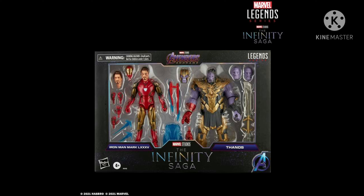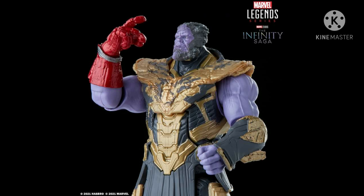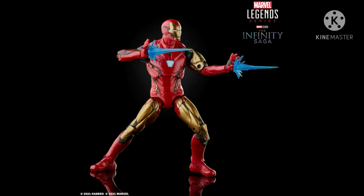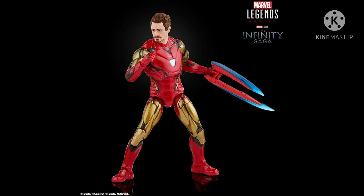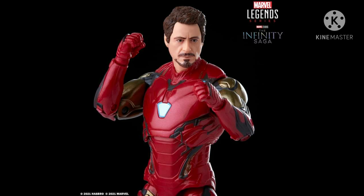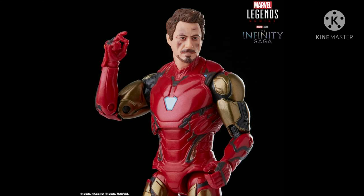For Thanos, it comes with the helmet on — that is a mud-splatter finish. Now let's talk about the Iron Man — this Iron Man comes with cool accessories. See the nice pose. This is probably the most accurate version of Robert Downey Jr. in the history of Marvel Legends.